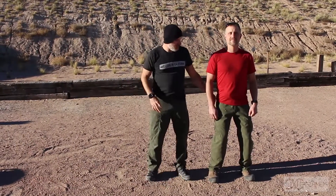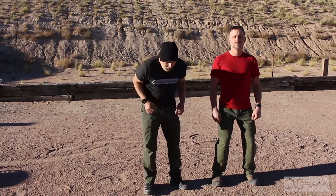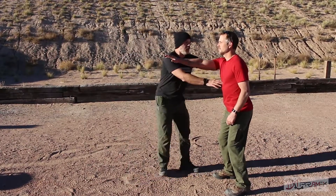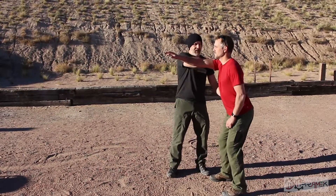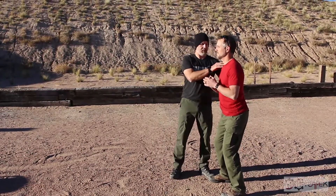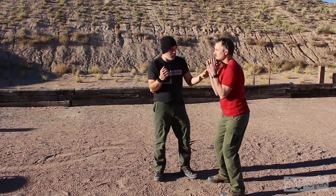We're going to tilt the hips slightly with the ass just a little bit out. We don't want to bend over at the back — we want to bend at the hips. If he has to reach out to grab, he wants to bend slightly at the hips and use that to increase the distance of the hand. Then we're going to have the elbows tucked and bring the hands up.